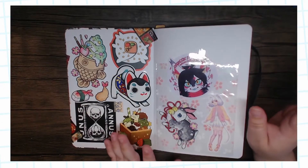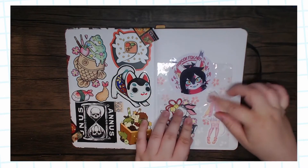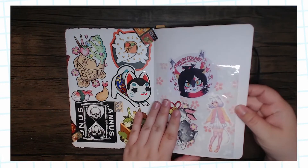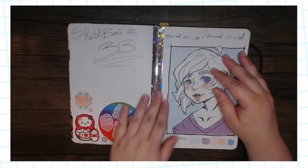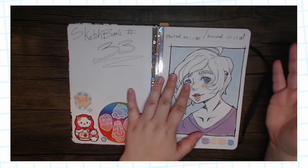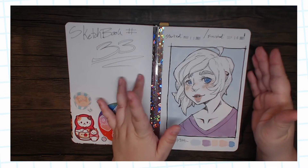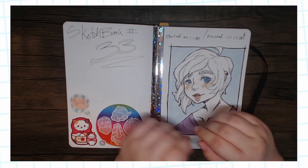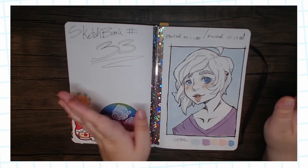I had initially started this as a bullet journal and I made this little pocket here with a cute baggie, but I ended up sealing it off with a sticker so I wouldn't have a baggie flap anymore. As you can see, I started this March 13th of this year and finished it September 16th. I tried to do color throughout the whole book — that was the plan because this paper could take it, but that means only one side of the page was used most of the time.